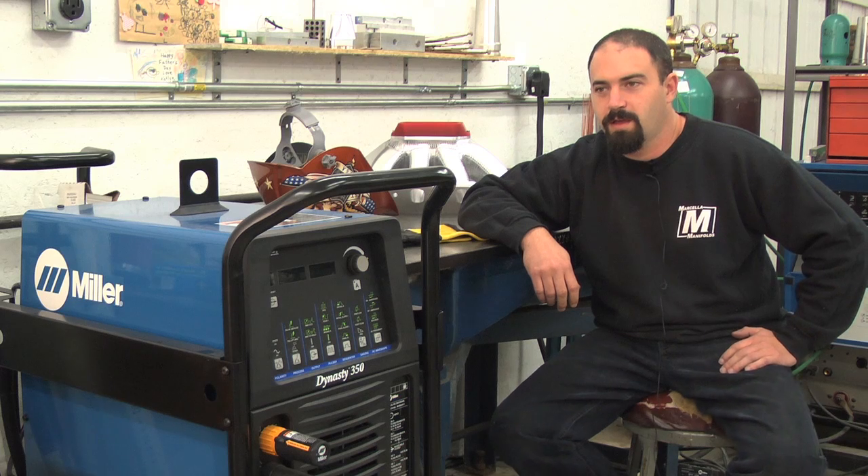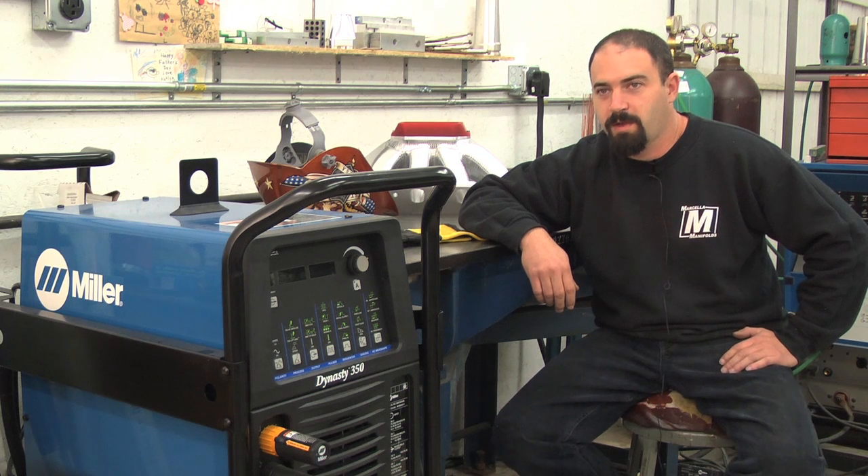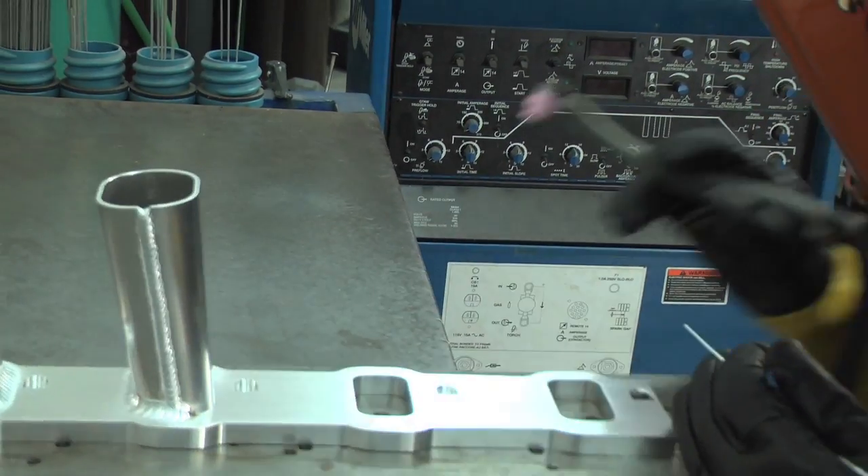My name is John Marcella and I'm the owner of Marcella Manifolds. I primarily build sheet metal intake manifolds for drag racing purposes, and do some extensive modifications of cast manifolds as well. I love the sport.